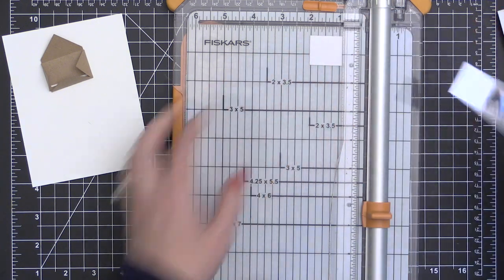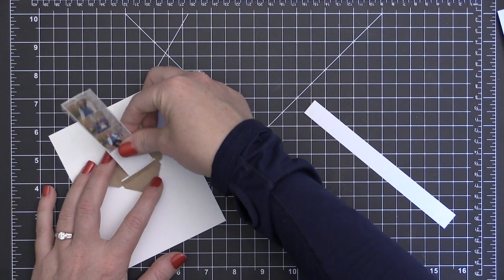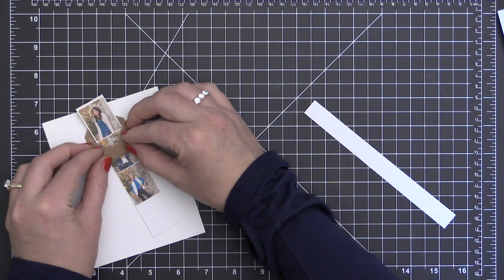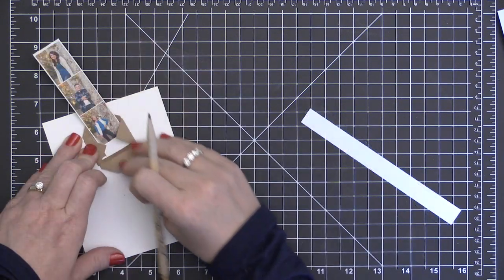For these cards today I used my home printer to print some of these out on cardstock, but for my final project I went ahead and had these film strips or photo strips professionally printed.